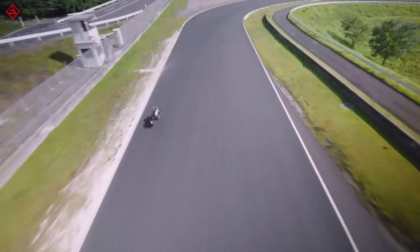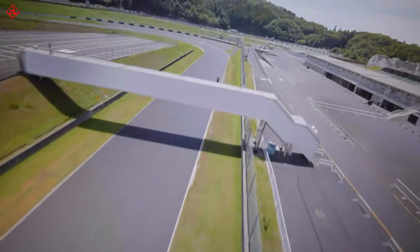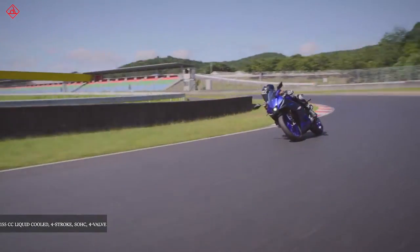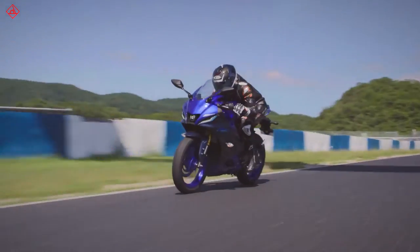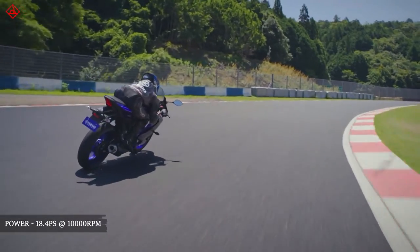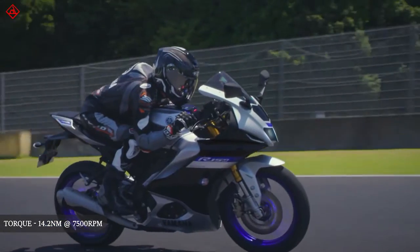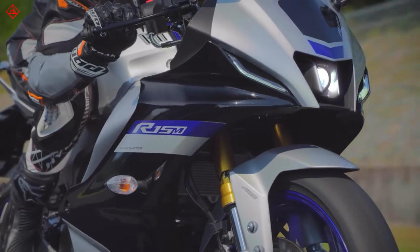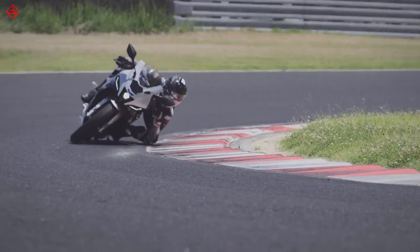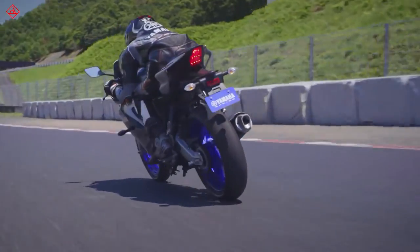Before getting to the changes for 2021, let's talk about what has remained the same. First is the 155cc liquid-cooled engine, which is a potent and really fun motor to experience. The inclusion of variable valve actuation makes the power band much richer and more accessible. Power has gone down slightly and torque has gone up by a small margin, and how that translates on the road we will find out in our full review.